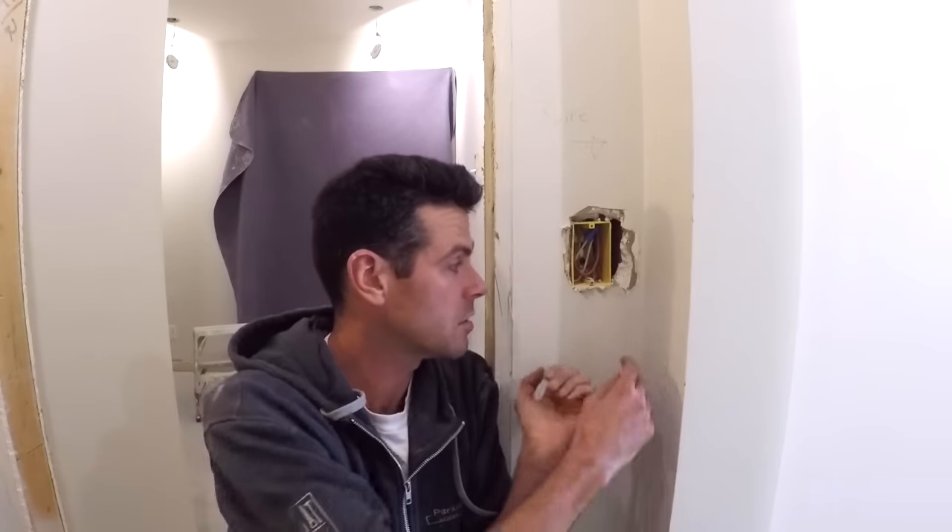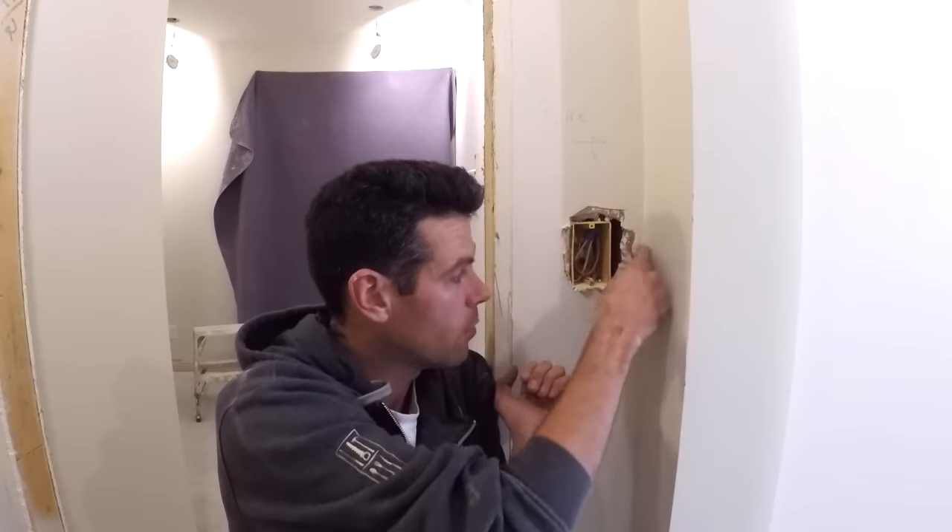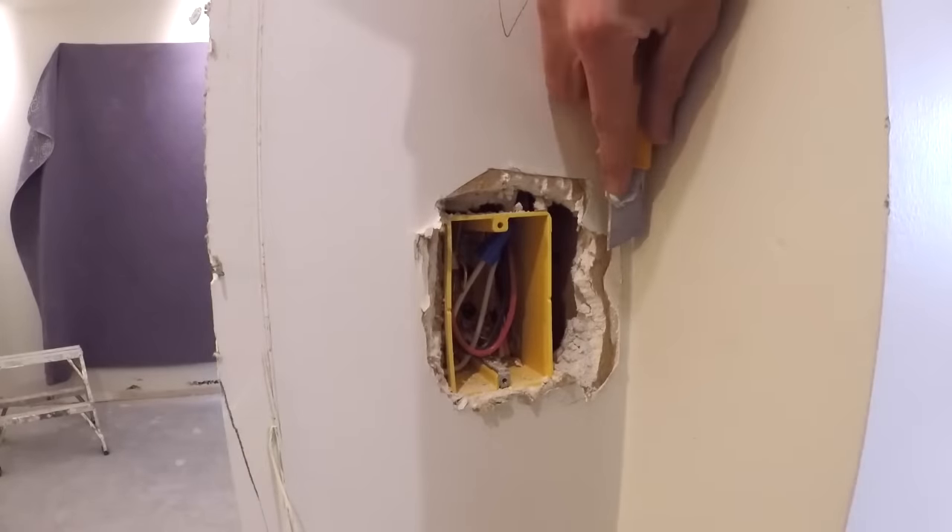Hello and welcome to Vancouver Carpenter. Today we're going to patch this nasty blowout here using just tape and mud. Under some circumstances you could cut out the damaged drywall and replace a chunk, then tape it like a little patch — but I want to illustrate just how much you can do with just tape and quickset and still have a nice strong sturdy patch.